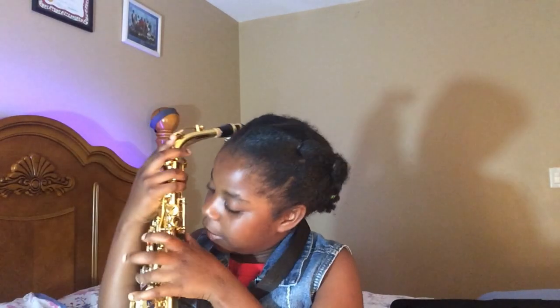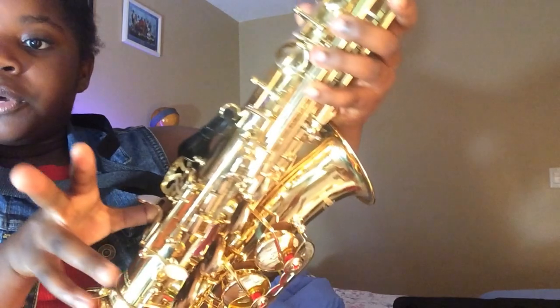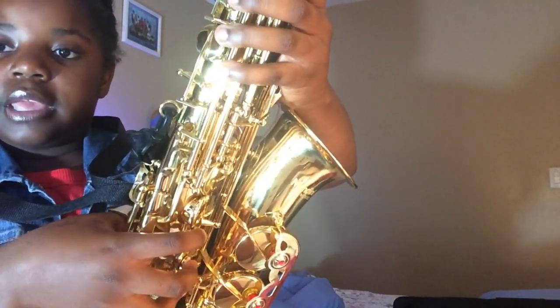I'm going to try and attempt to play. I know where to put your fingers — they go right here on the thumb rest, and there's another thumb rest where you put your other thumb right over here. You have to put your thumb here and then put your fingers on the keys, and it'll make a nice sound. I have an alto saxophone.